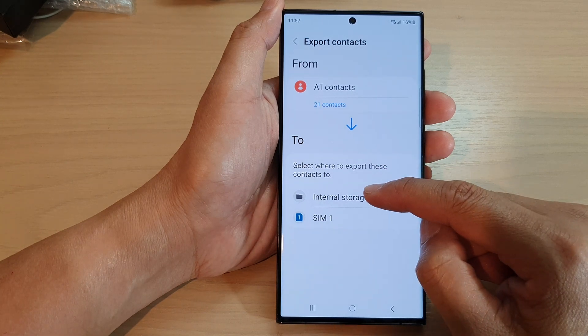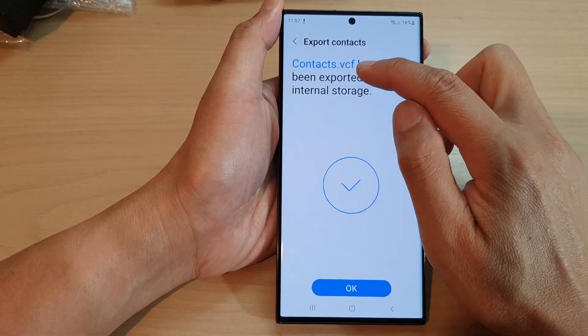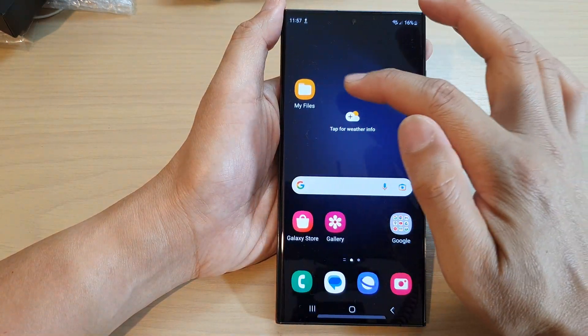If you want to export to internal storage, tap on that option and then tap on Export. Your contacts will be exported as a VCF file. Then tap on OK.